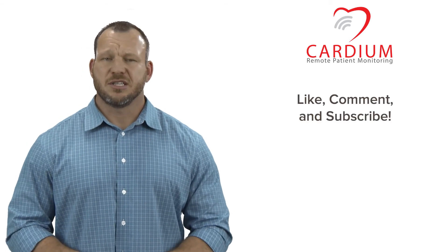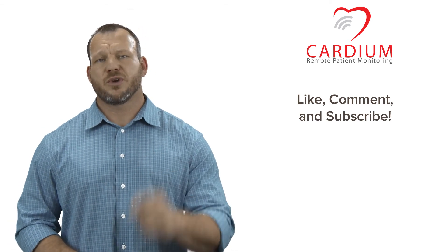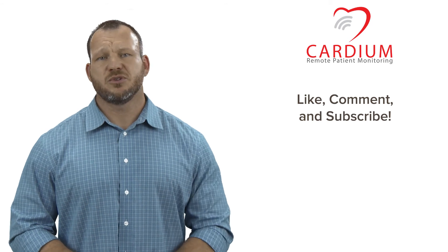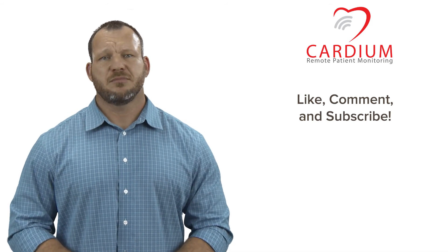That's it for this video here at Cardium. If you found this helpful, be sure to like us and leave me a comment below. Please hit that subscribe button for more great information. If you have questions or want to see anything in future videos, let me know and I'll be happy to address it. Until next time, y'all take care of each other. Thanks, guys.